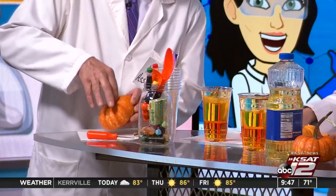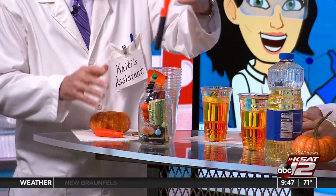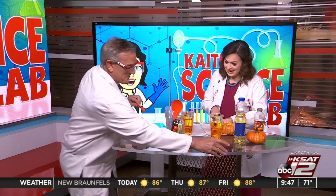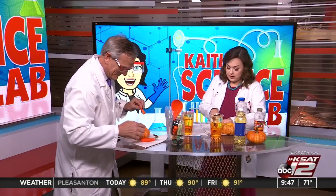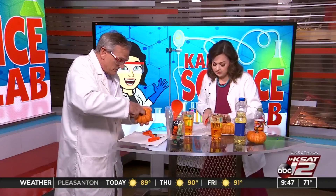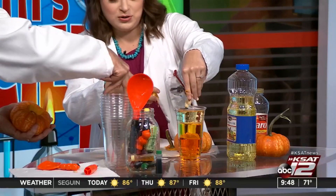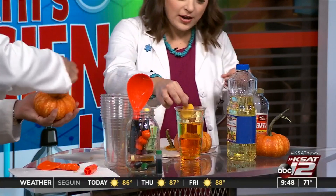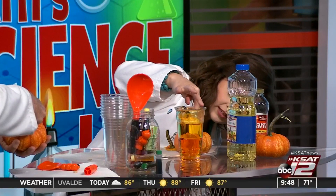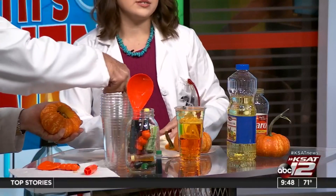As you're using different parts of the pumpkin, maybe ask the kiddos where they think each piece is going to go. The stem is really light and doesn't have much density, so it stays at the top. Something heavier with more density would sink further. Let's try the guts — just dump them in and see what happens! It kind of stays right at the top too. You can cut a bigger, heavier piece of pumpkin to see where that goes.